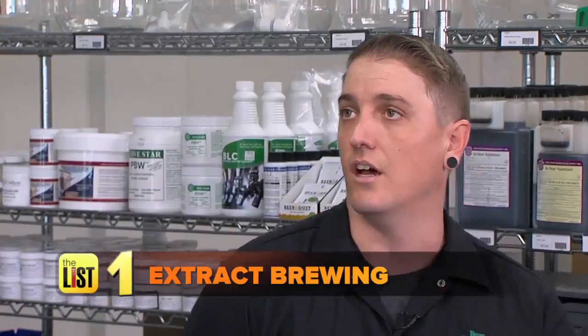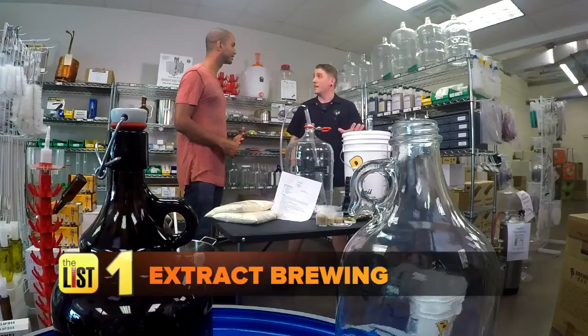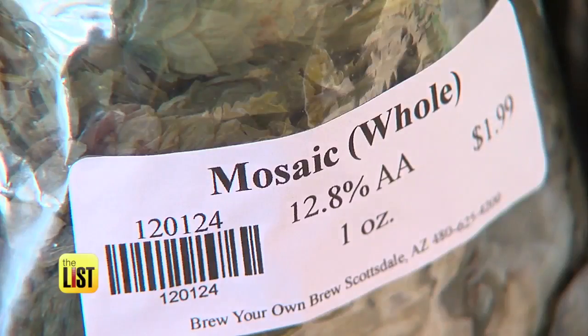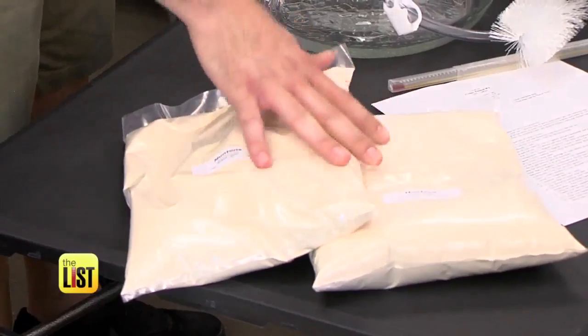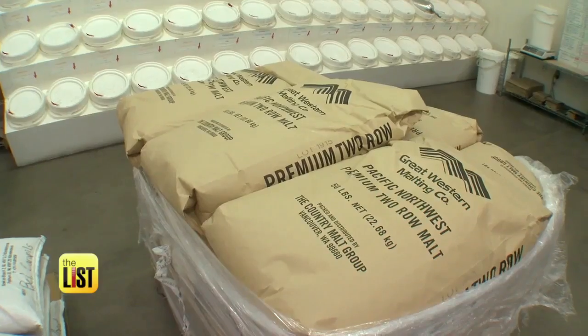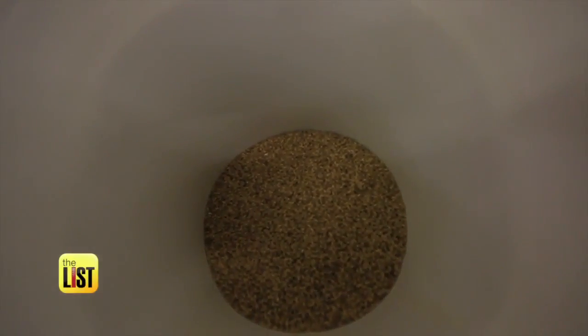There are two ways a homebrewer can start brewing. The first, which most homebrewers begin with, is extract brewing to get their feet wet. Extract lets you skip the actual malt extracting process and saves you several hours.